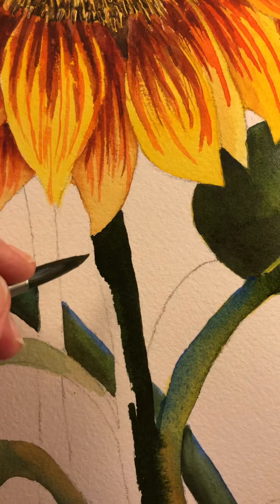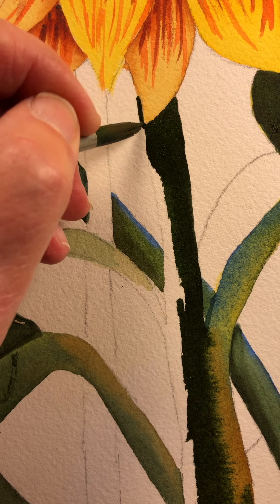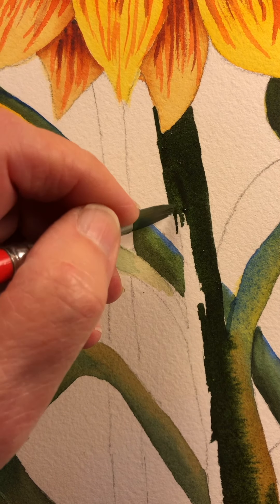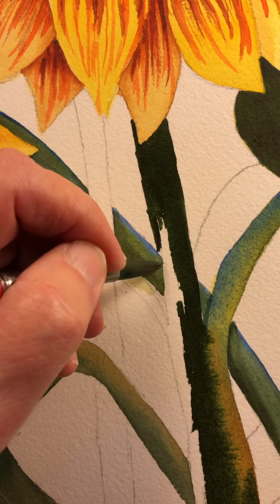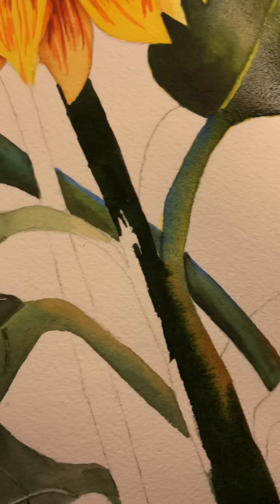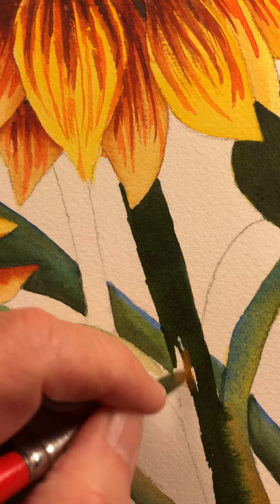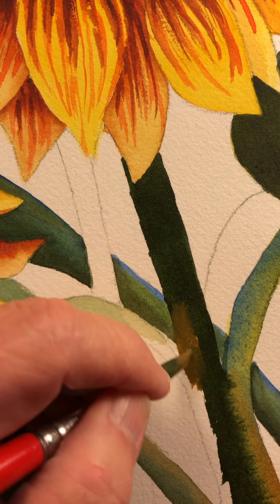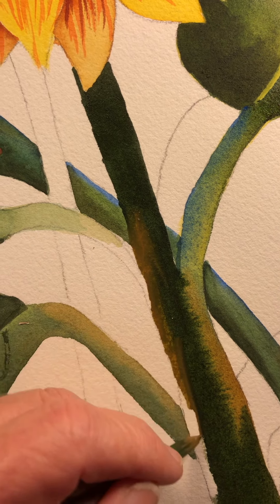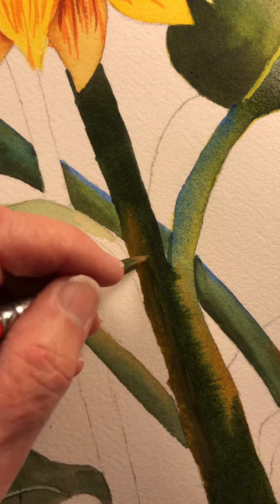I don't like the fact that it's ending right there, so I'm going to make it a little wider. Unfortunately that means I've got to cover up some of the thing that I've already painted, but that's okay. Now, you remember I told you that we want to change color frequently, and I haven't done that up here, so I've got to do something to change it. But let's get this in first. I really love the way the raw sienna is blending with the green — I just think that's very cool.